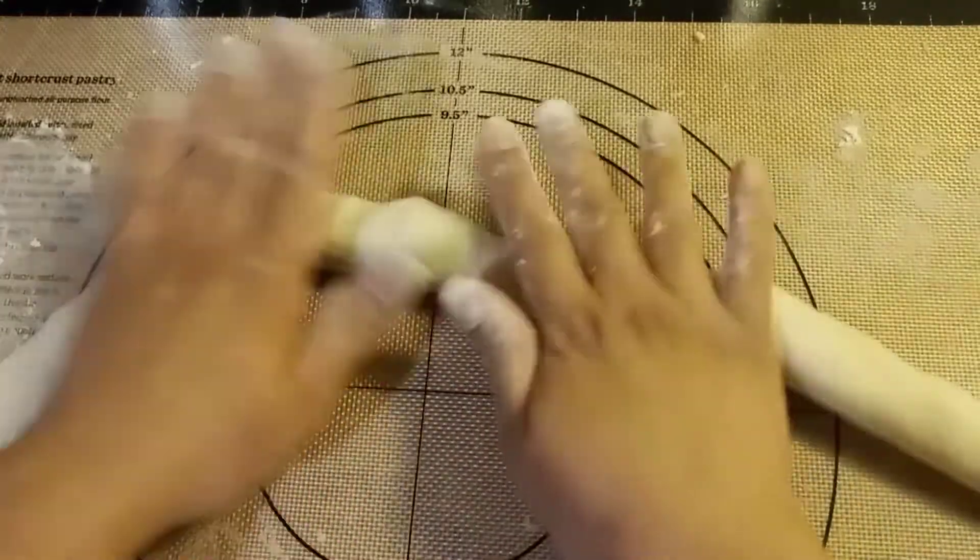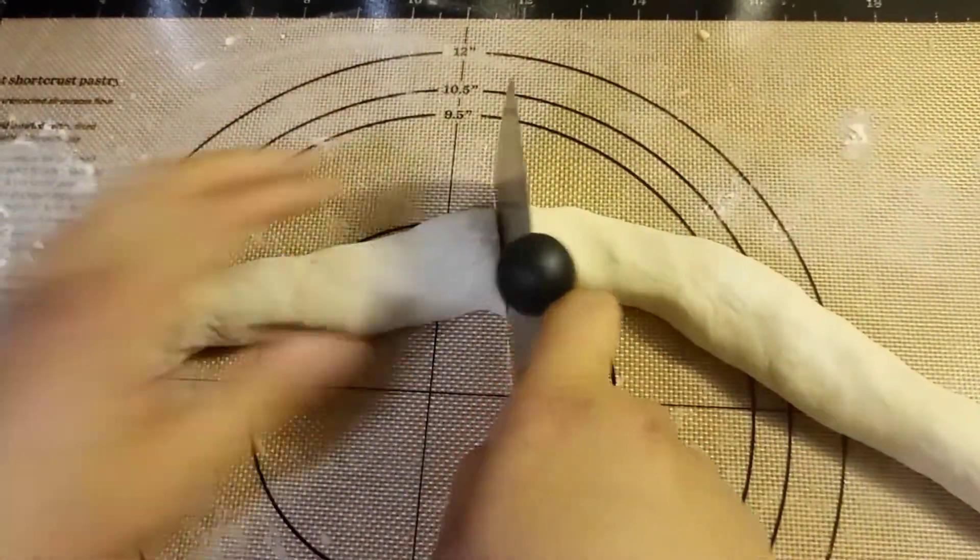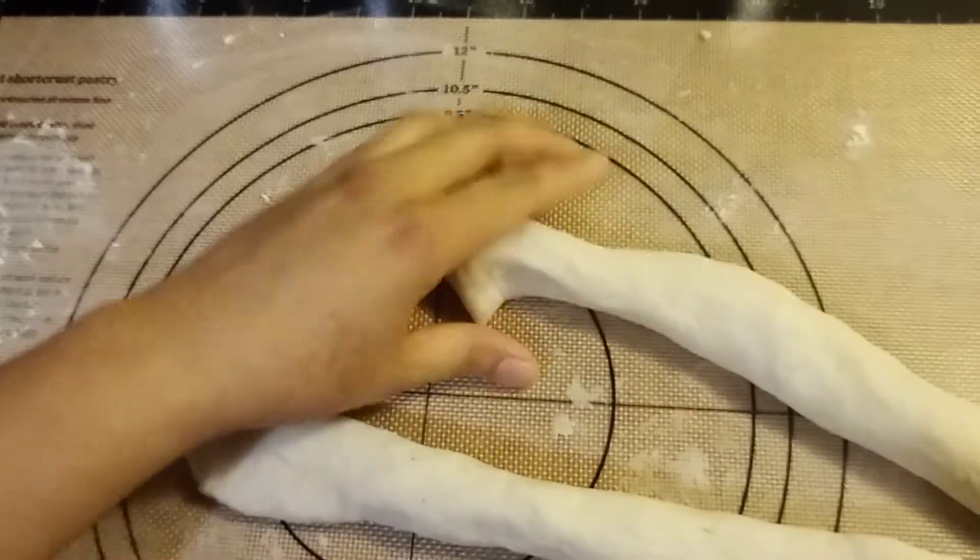Now guys, we're cutting our potato — cutting it like that.